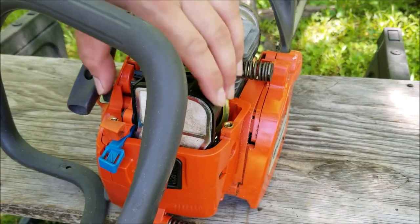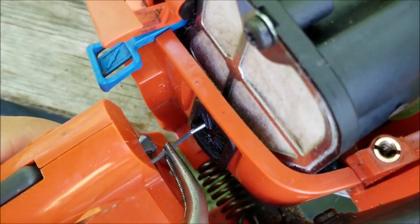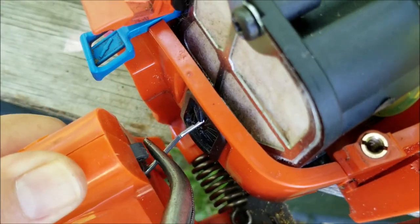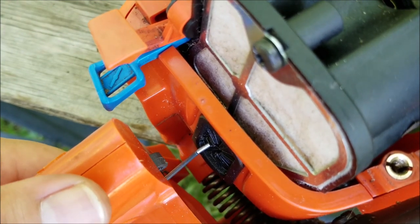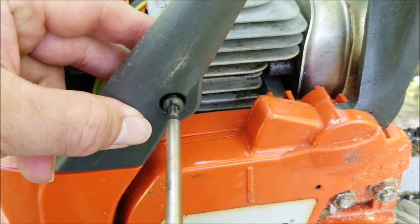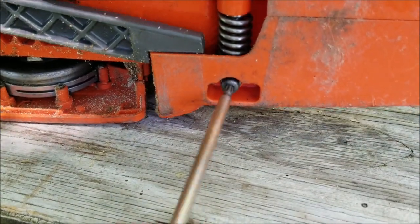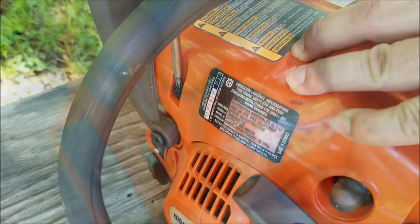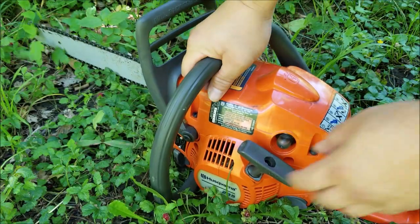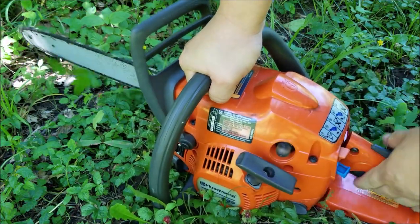Finally, reposition the handle assembly around the engine, reconnect the throttle linkage to the trigger, and replace the top cover. After that I want to try storing it and hopefully it doesn't leak. I'll check it out later.